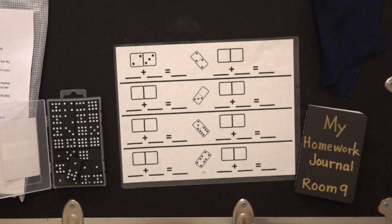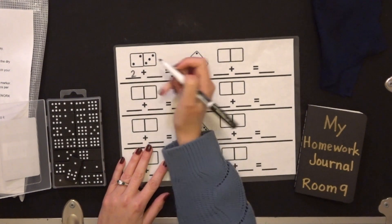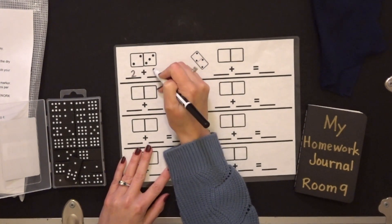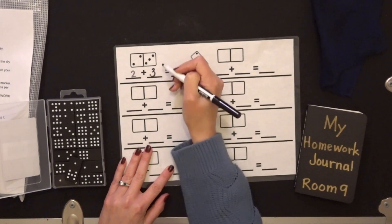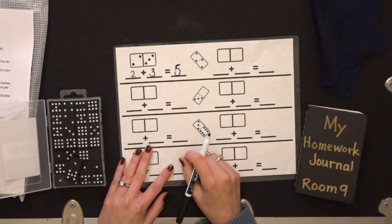You'll see that we have our domino example. So we have two on this side, so we record two. We have three on this side, we record three, and we see how many we have all together. We have a total of five.